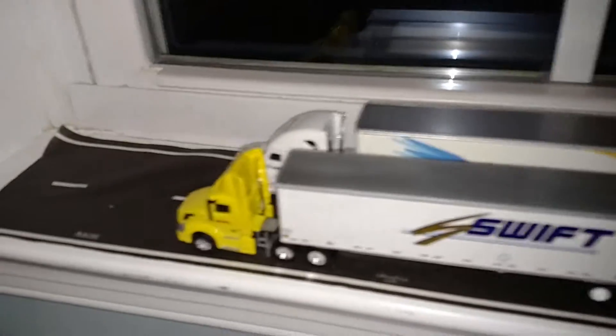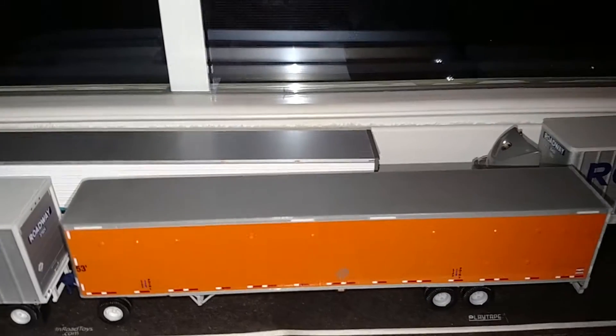What's up guys, it is me Nate Funk, and here we're gonna do this model update on my room. I got my Tonkin replicas and my Athearn H.O. scale trucks — here's a Roadway slash Niter Rocky Mountain double.